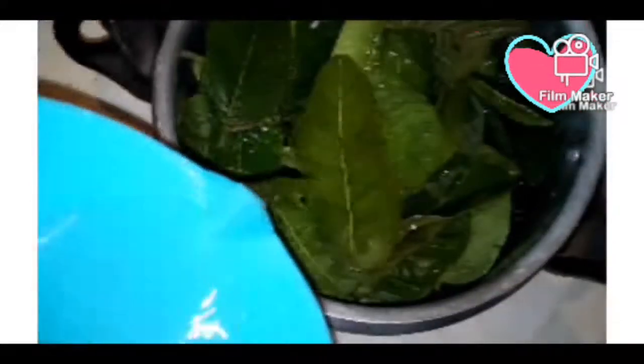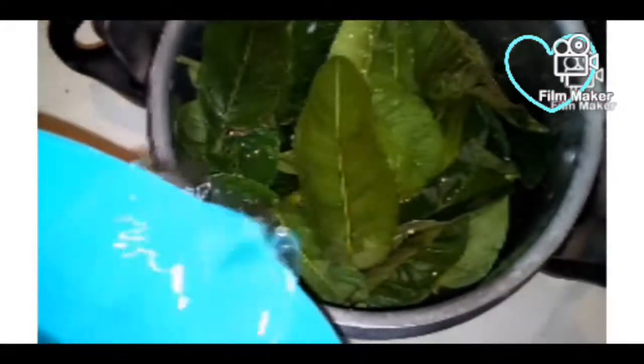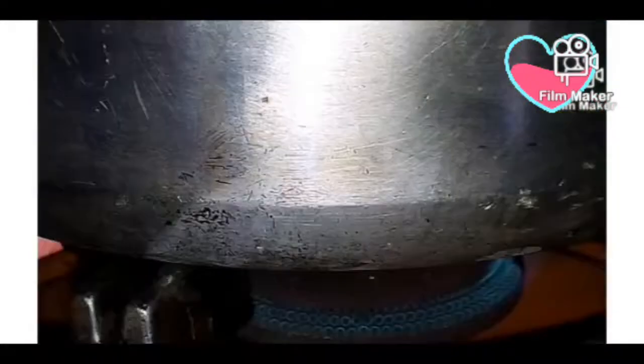I will then add half a litre of water — do not make it too dilute or too concentrated. I will then boil for 20 minutes and see the results.